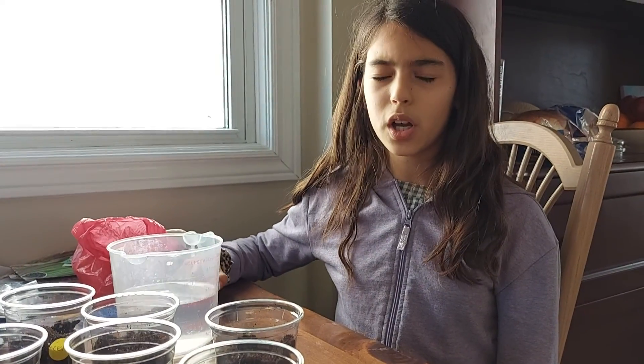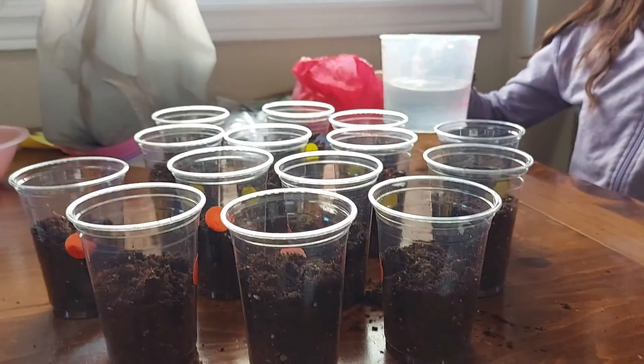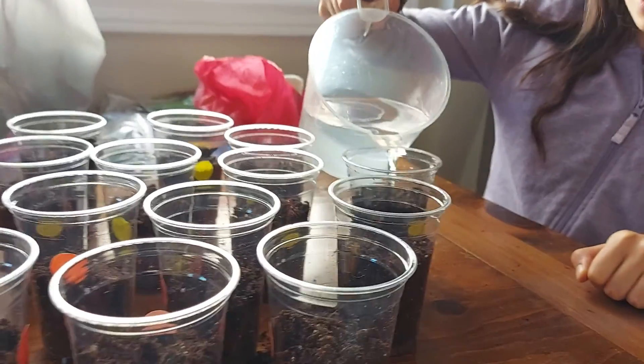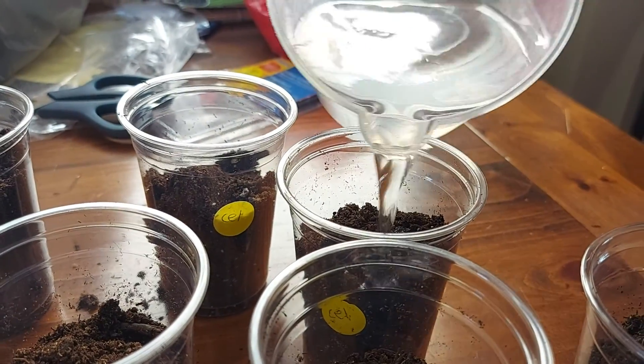Hey guys, it's Louise. Today we are going to be doing part two of my video where I was painting the celery in the cups. We did the thyme too, and now we're going to water it. So we're doing watering the celery and the thyme.